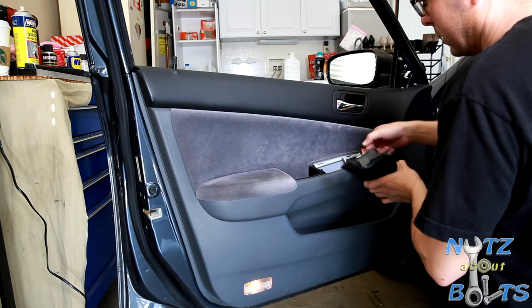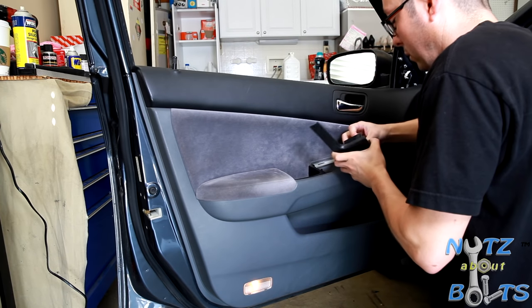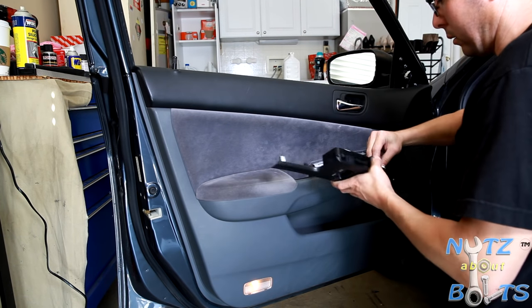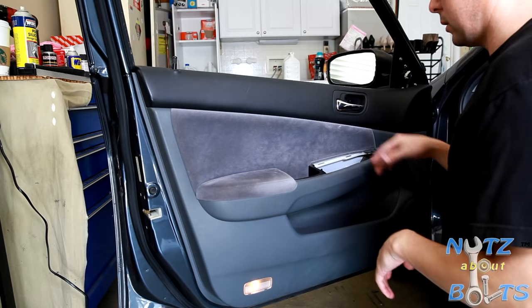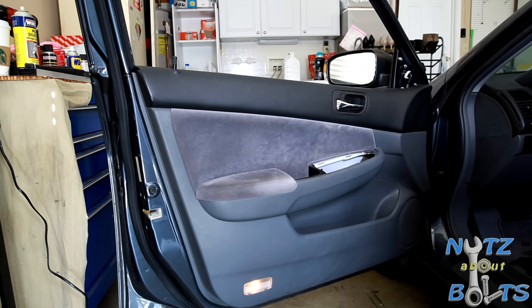So then we're going to disconnect the switches — there's one for the window switches and one for the mirror. We'll set that aside. You can just tuck those in there, and then at this point you just need to pry it off.